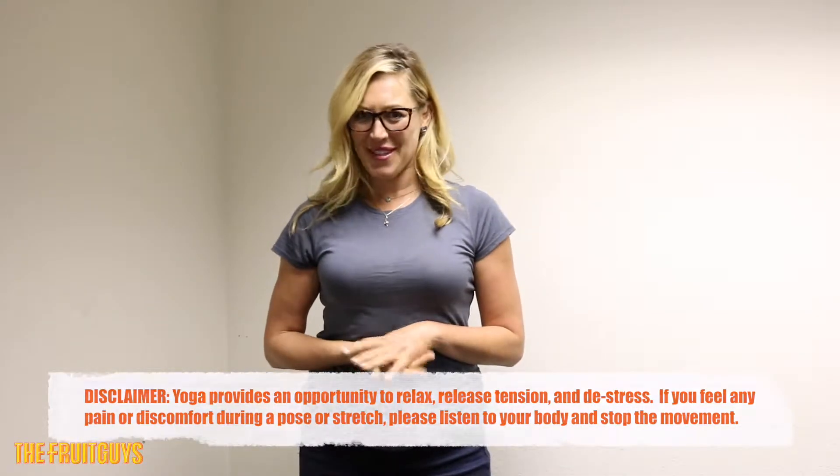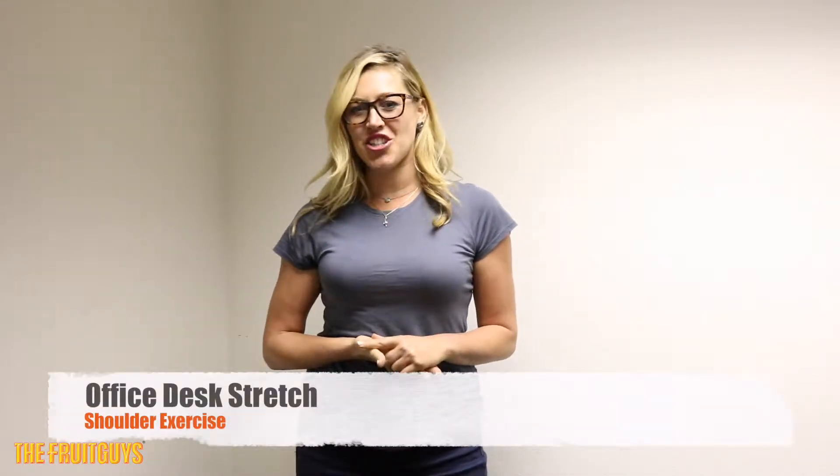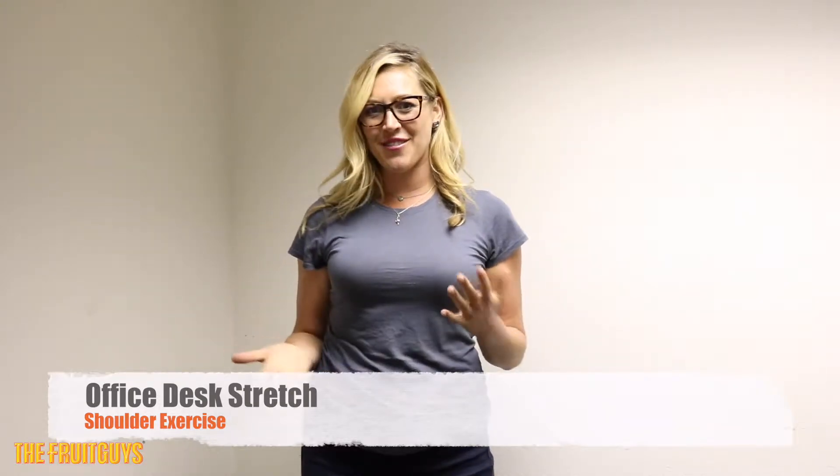Welcome back for another Wellness Wednesday with the Fruit Guys. Join us for a quick desk stretch that's going to open your shoulders and give you a boost of energy for the rest of the day.